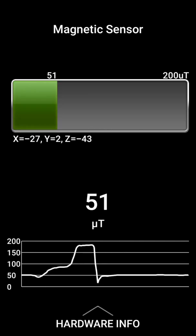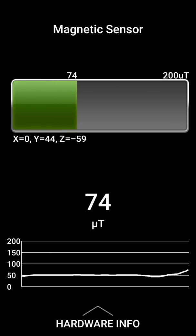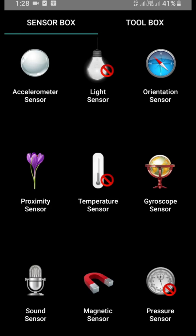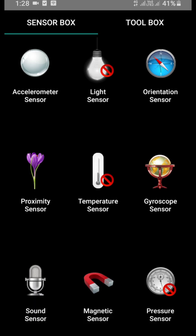You can see that at low levels it is in green color, and when the strength of the magnetic field is high, it becomes red. This also helps you understand why we say we should keep mobile phones and laptops away from us. The next sensor present in this app is the pressure sensor, but this pressure sensor is not available in my mobile phone, so I cannot show you — but if it is present, you can check it.